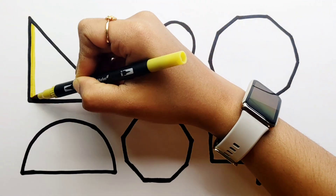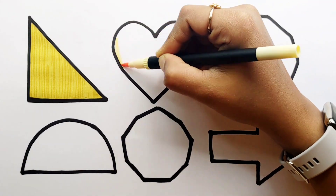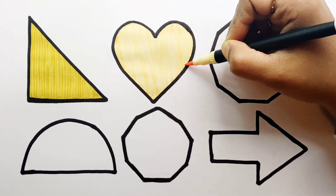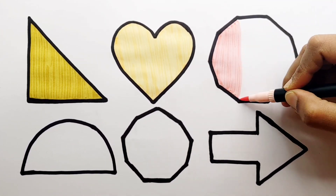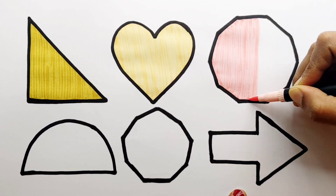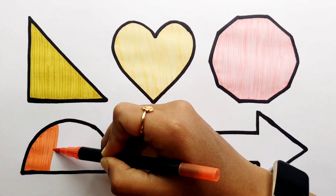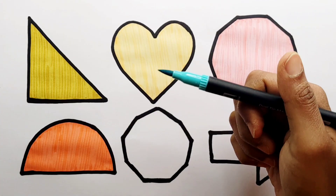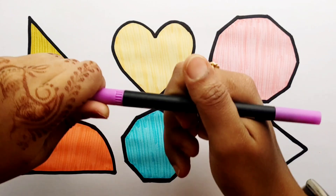Olive green color. Light yellow color. Baby pink color. Orange color. Baby blue color. Bubble color.